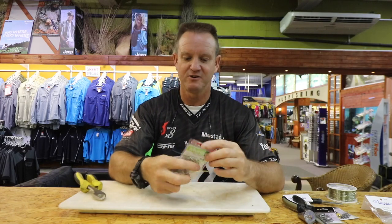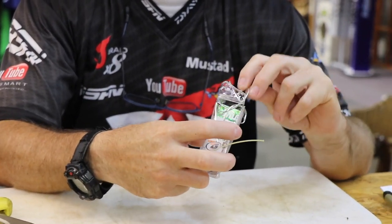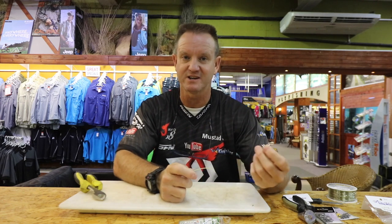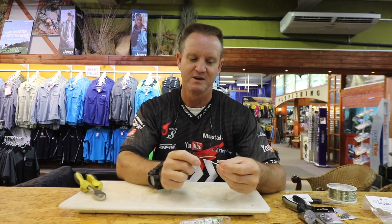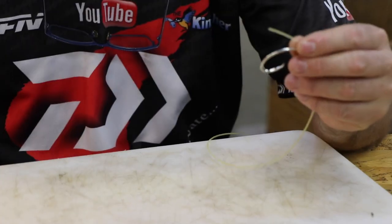I trust the old Mustad nanos — they've been around for some time now. It's one of the few hooks for diamonds that I trust and use all the time. It's excellent as far as pulling, hooking, and unhooking goes.